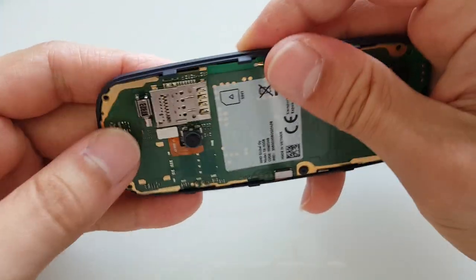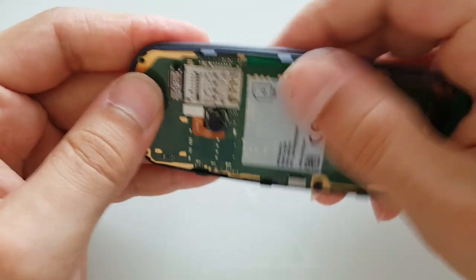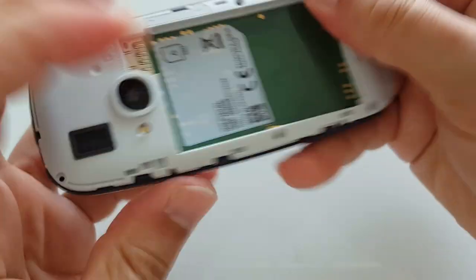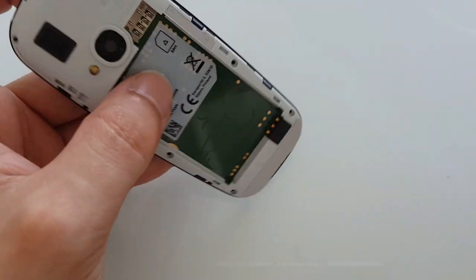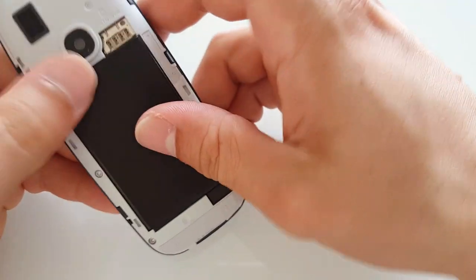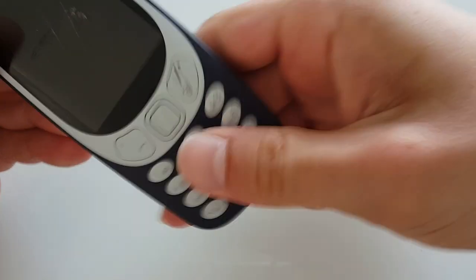Let's put the small connector back on. Let's make sure the main board is seated properly. Put this thing back on — it snaps nicely like that. Let me put the screws back in and I'll see you in a sec. Okay, all the screws are back on. Let's see if I managed to break the screen by accident or if it's still going to be working fine.